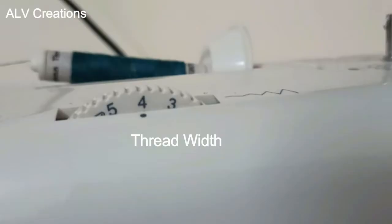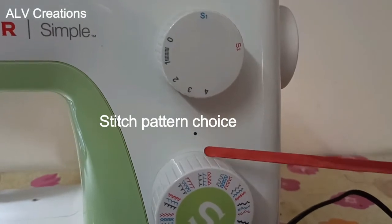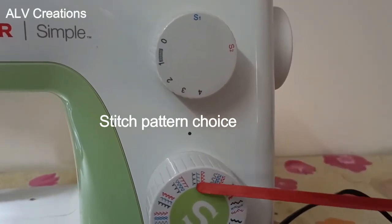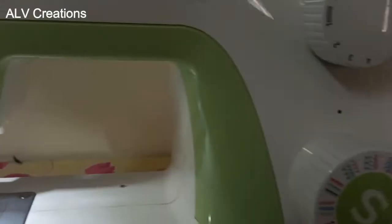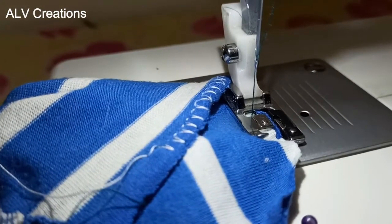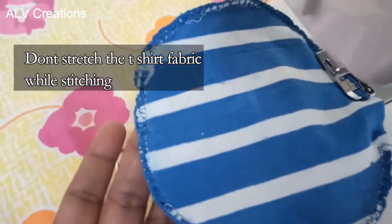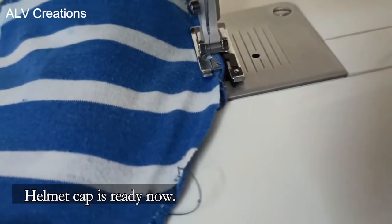Thread Tension 4, Thread Width 4, and select the Stitch Pattern. In the center there are blue stitches. We will use the Overlock Foot and choose the Stretching Pattern for a neat finish. We will switch to T-shirt fabric and stretch the cloth. You can see the overlock stretching details in the previous video.